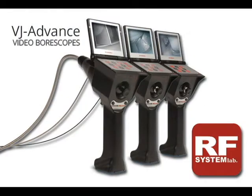Welcome back. If you're looking for the newest technology in video scopes, look no further than RF System Labs. I'm here with Joel. Joel, tell us about the scope in front of us, and tell us what you have in all the newest technology.